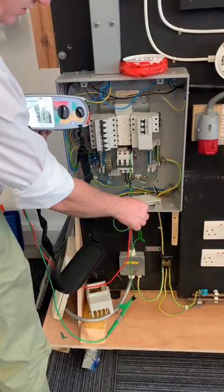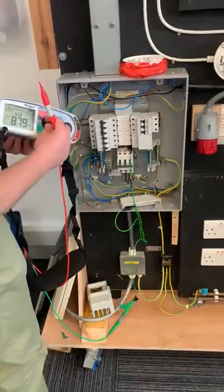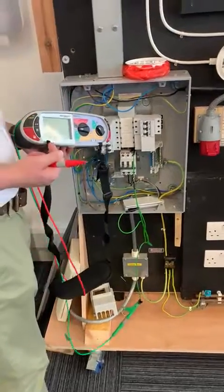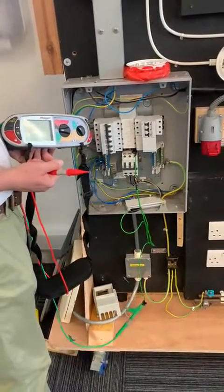Right, leads and links are okay. Turn the meter off — you can either switch it off or just hit the test button. That's okay, I'll see you next time.